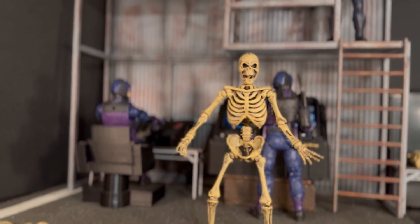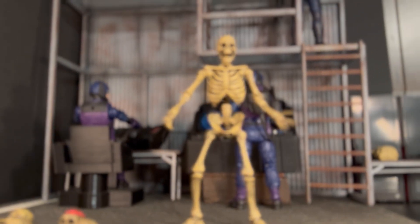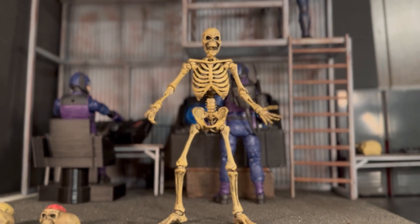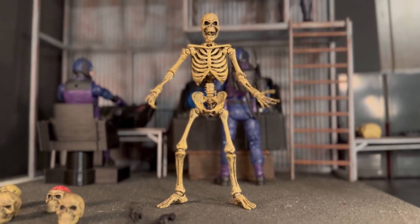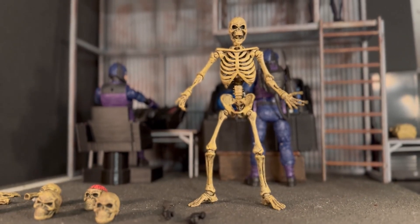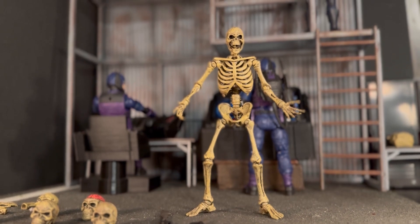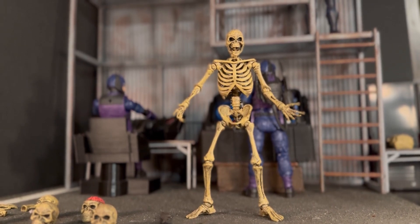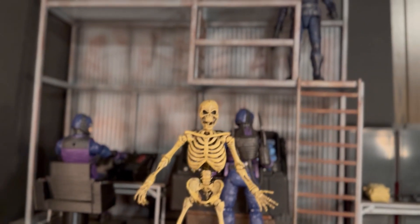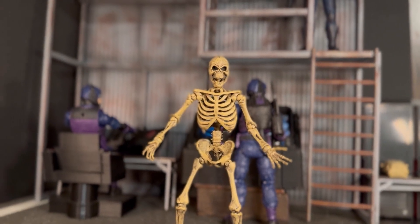Fwoosh, of course, those of you who might be familiar with that name — it's probably because of the ninjas that they produced. I think a lot of folks were using their white ninja as a stand-in for Storm Shadow for a long time until he finally arrived. And I know they also had an array of various colored ninjas that folks were using for the red ninjas, as well as a lot of other things. Those looked really good.